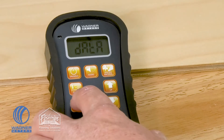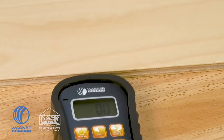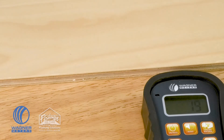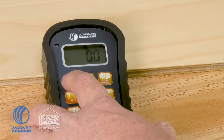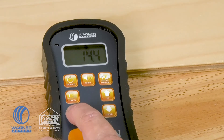In data auto mode, which is personally preferred, you simply press on/hold, put the meter down, and it will automatically take those readings without requiring any additional button presses. Once you have all of this information, you can press the data button multiple times to review the averages, minimums, maximums, and how many readings were physically taken to comprise that data.